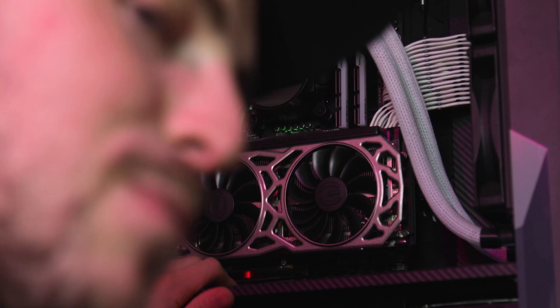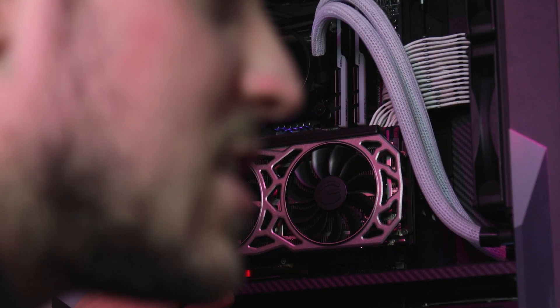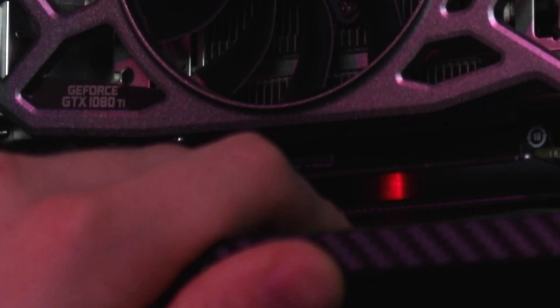Top tip! You don't need that anti-static wristband stuff — it just makes you look like a silly person and people are going to bully you. Touch metal and you'll be okay.